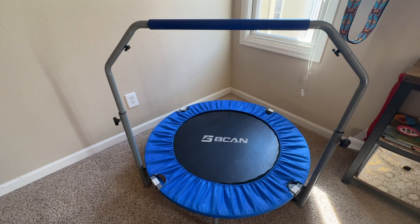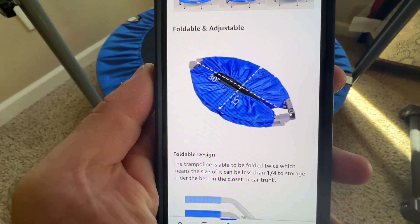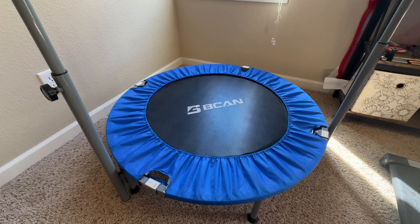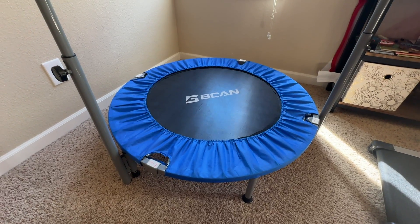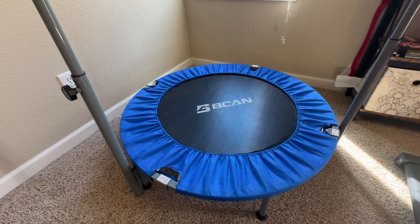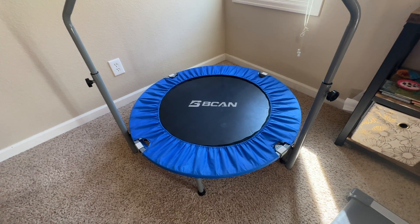So that's why we found this one on Amazon. When we bought it, it was about a hundred bucks and it came folded up in a box. That's an advantage if you need to fold it up and put it in a closet, or if you're traveling with it — because you never know when you're going to need a trampoline while you're traveling.